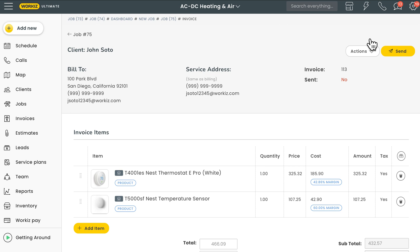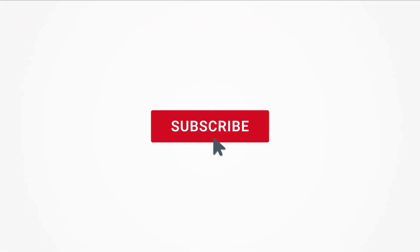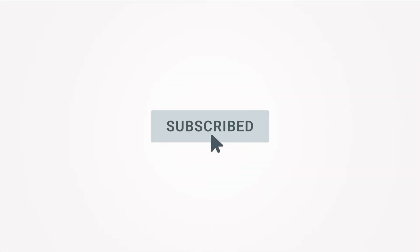That's it — that's how you add items to a job from your price book. Be sure to check out our other video on how to create and manage items, item groups, and item categories. Feel free to subscribe to this channel for all the latest on how Workies can help your business grow. Thanks for watching!